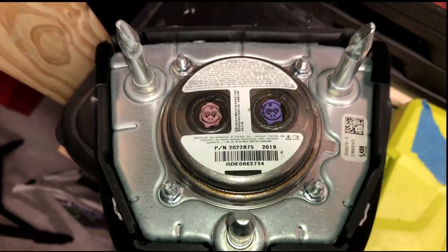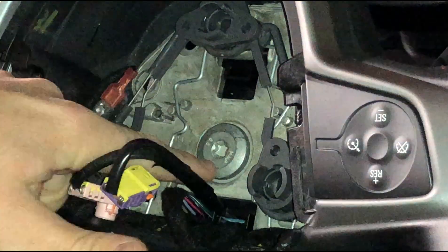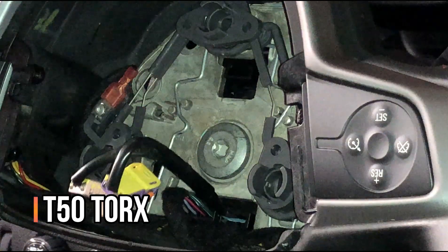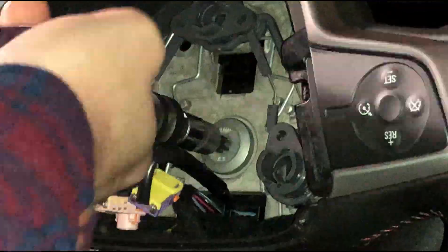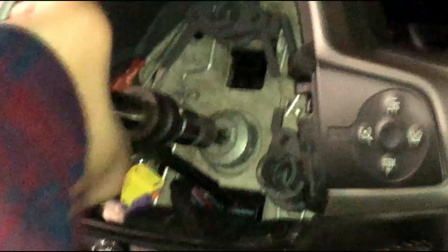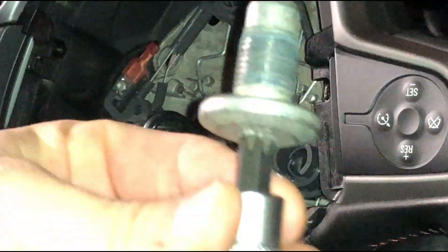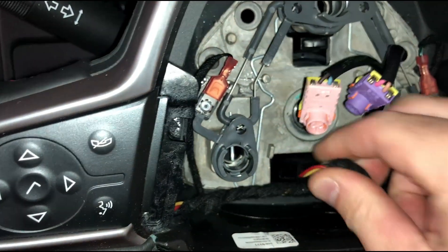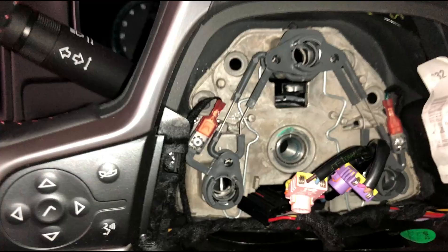Here's a shot of that airbag connector with the three posts — you can compare it to a two-post design. Next we'll remove the bolt that holds the steering wheel to the column; it is a T50. The next thing I'm going to do is remove this connector right here — there's just a small tab on top and then it pops right out.